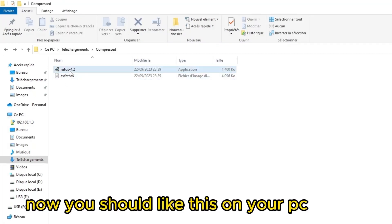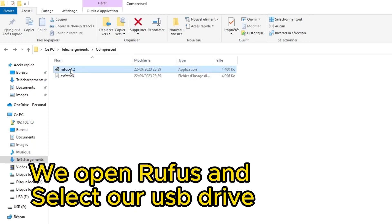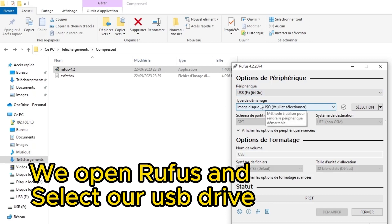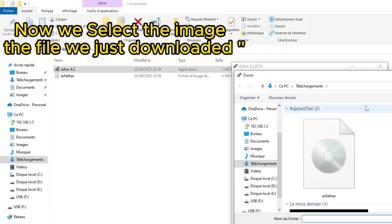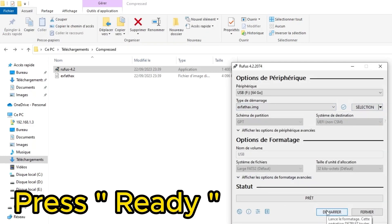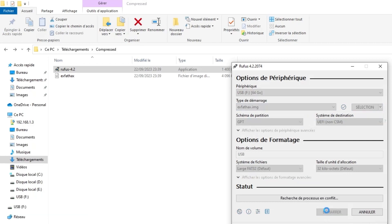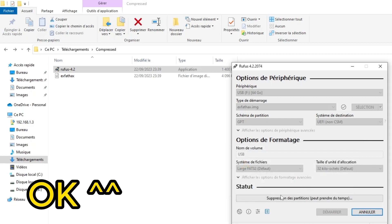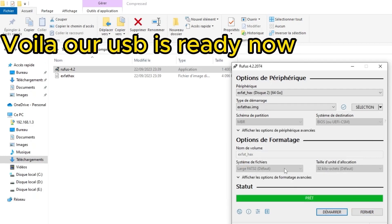Now it should look like this — the files should be downloaded onto your PC. We open Rufus first and select our USB drive. Now we select the image file we just downloaded. Press ready. Voila, our USB is ready now.